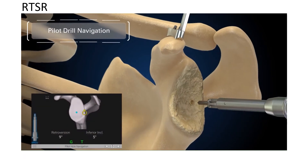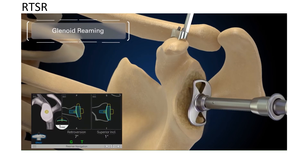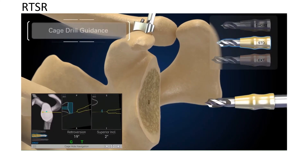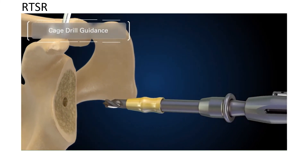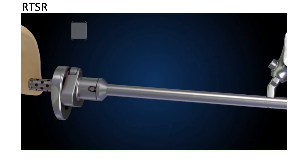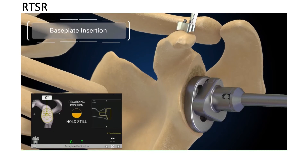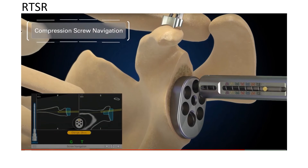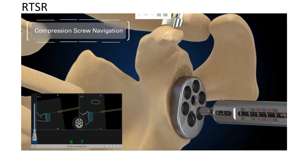Now this is how we prepare the glenoid for a reverse replacement. Again using navigation, we create a pilot hole, and then we ream or smoothen off the glenoid — removing only a millimetre or two of bone usually, taking all the spurs off. We then, again under navigation, prepare the glenoid and swap the tracker onto the instrument to insert the definitive component. This is the definitive reverse component. It's uncemented and placed in position using navigation. But to fix this one, instead of using cement, we use screws. The screw holes are created using navigation to make sure we've got optimum positioning of the screws into good solid bone.